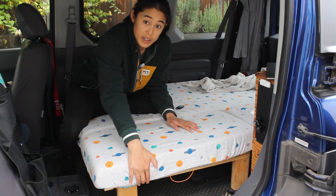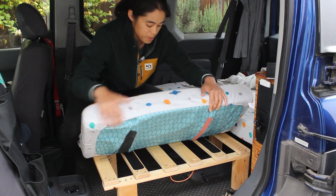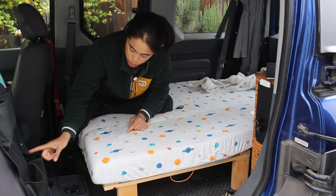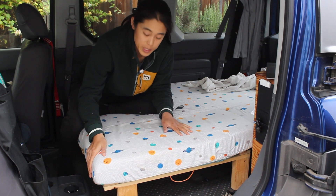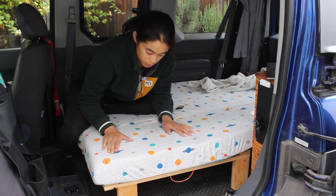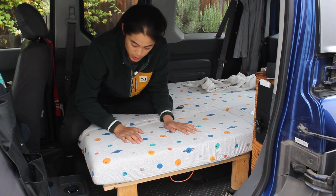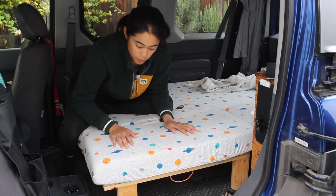The second change is adding velcro to the bottom of this mattress to stick it directly to the frame. Previously I relied on having the driver's seat pushed back to apply pressure on this mattress and keep it in place, and that really limited the amount of leg room that I had on the side. Now with this mattress kept in place just with the velcro, the driver's seat can go as far forward as possible.